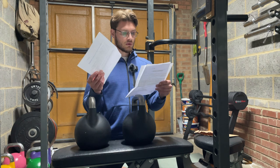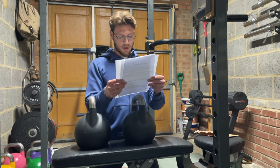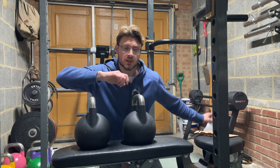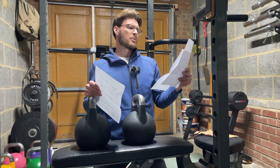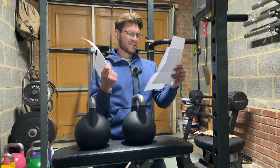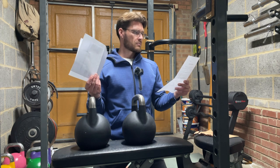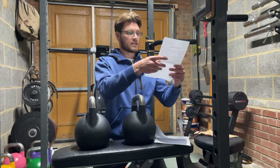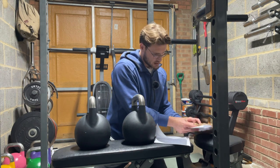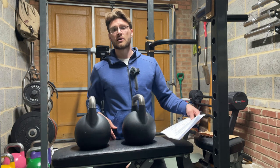This is a rundown of how to set up and adjust the kettlebell, plus safety instructions — common sense stuff, but lots of caveats so you don't hurt yourself. There's a warranty card too. It gives you some reassurance about the company.